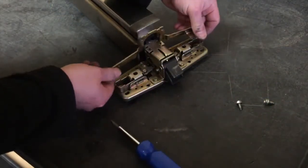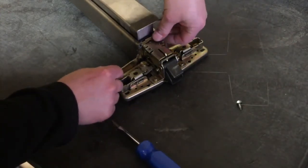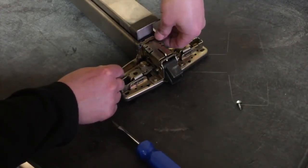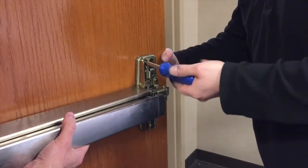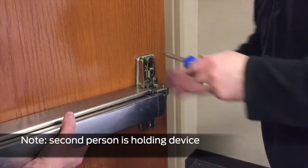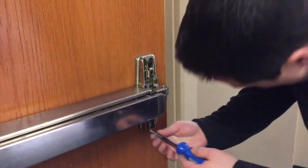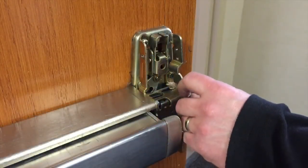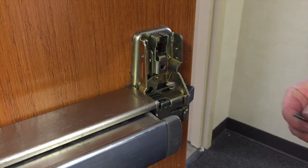Reinstall the one piece cover bracket and secure with the two screws using the straight edge screwdriver or 5-16ths nut driver. Install the trim and exit device, securing the center case with all six screws. Ensure the reinforcing bracket of the center case is installed and secured with the two screws.